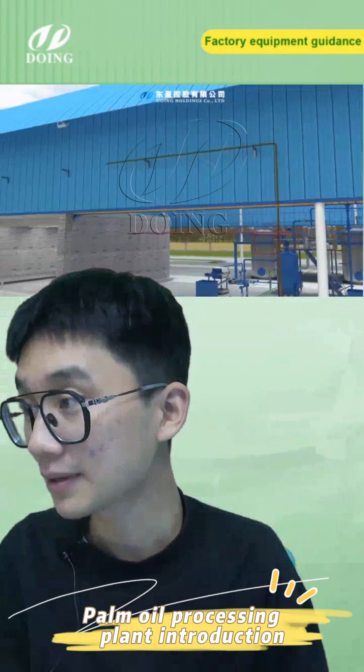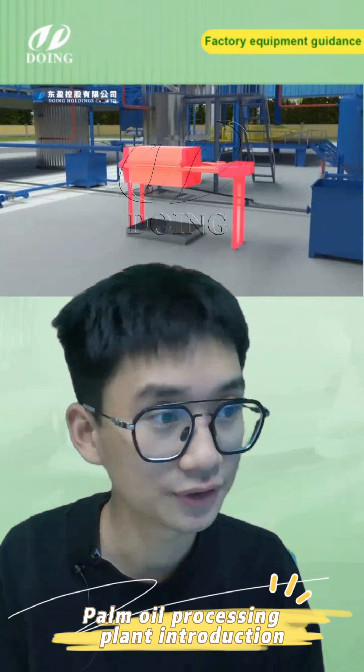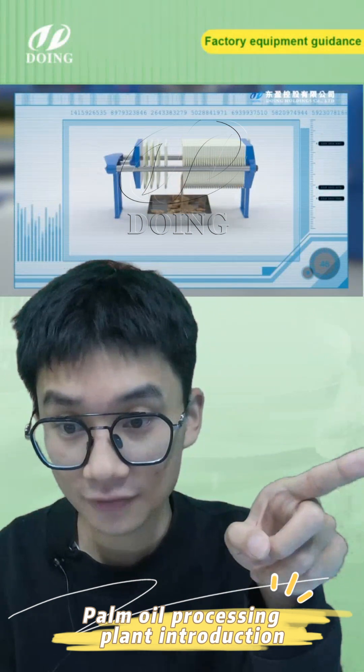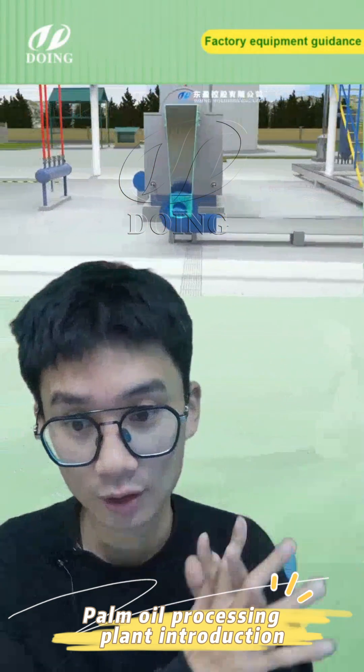This is our fiber separator. This video was recorded a long time ago and we do have a new version, but I cannot find it on this laptop. You can see behind me — these are the pure kernels, and on the right part here are all the fibers.